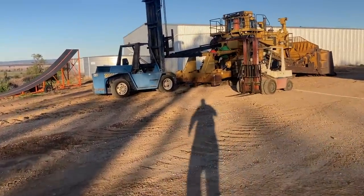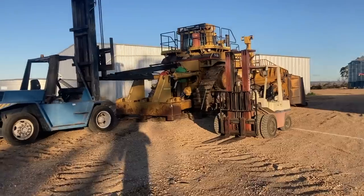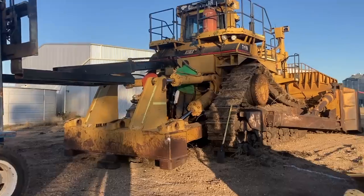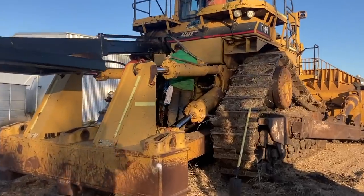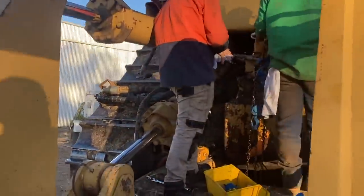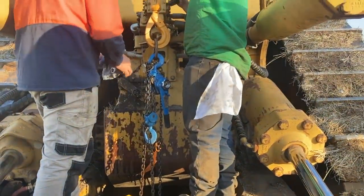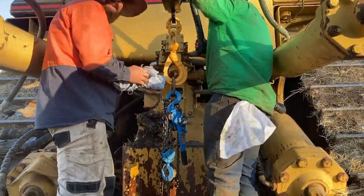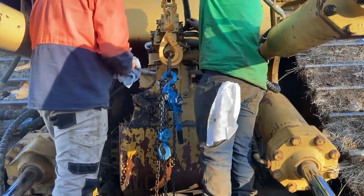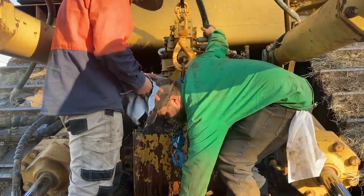We'll get a bit of an update of what's going on. We've got making some progress. Still got the belly plates underneath there, just still got the transmission one to do, working out the safest way to do it - because obviously it weighs a lot.